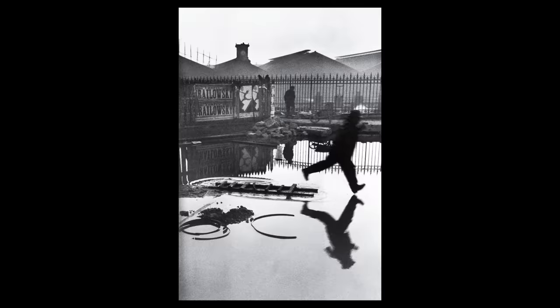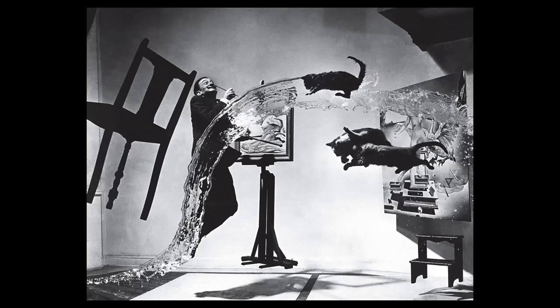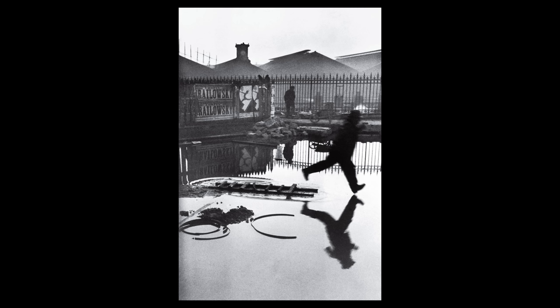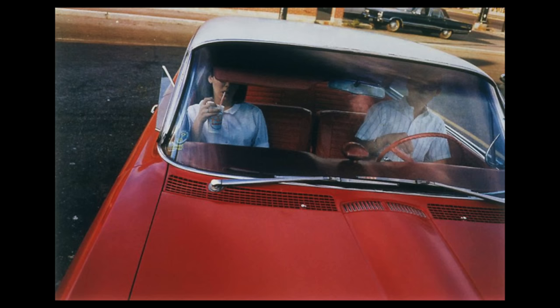This is the oldest surviving photograph. It was made of a rooftop in France in 1826. It's black and white — so was everything else for a number of years. Color was available by 1907, but black and white was sort of the default native format for photography.